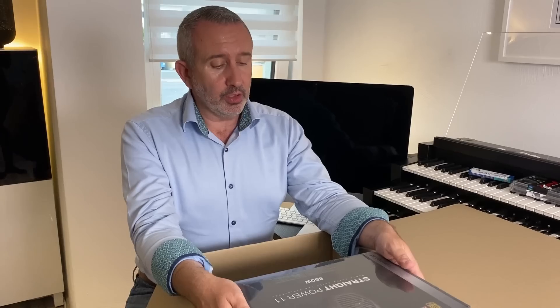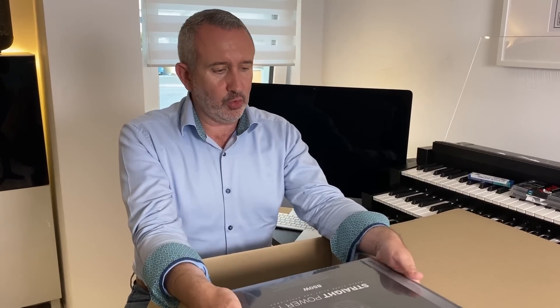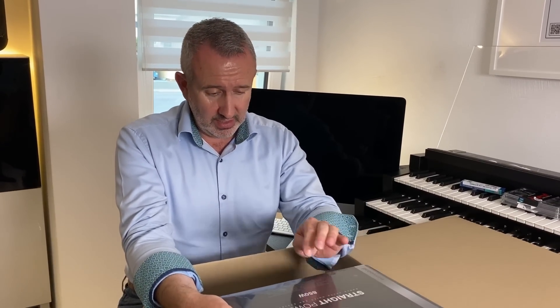To power the whole thing, we need a power unit. This is from the company Be Quiet — also recommended to me. It's incredibly heavy, so I'm guessing there are cables in there too. 850 Watt — more than enough for what I need. And it runs pretty much silently, which is the most important thing.